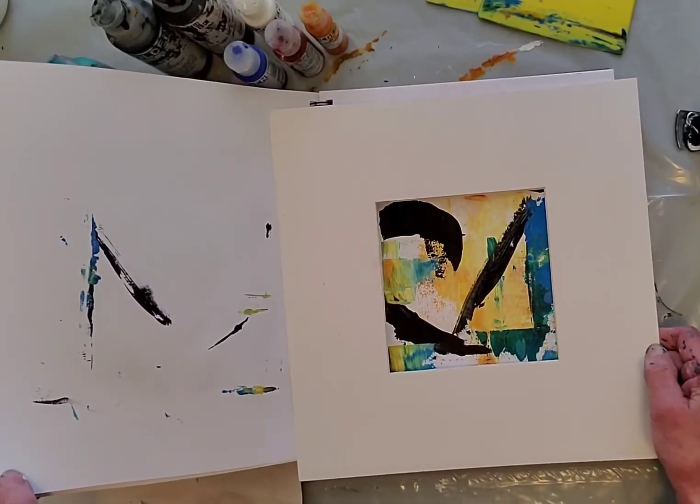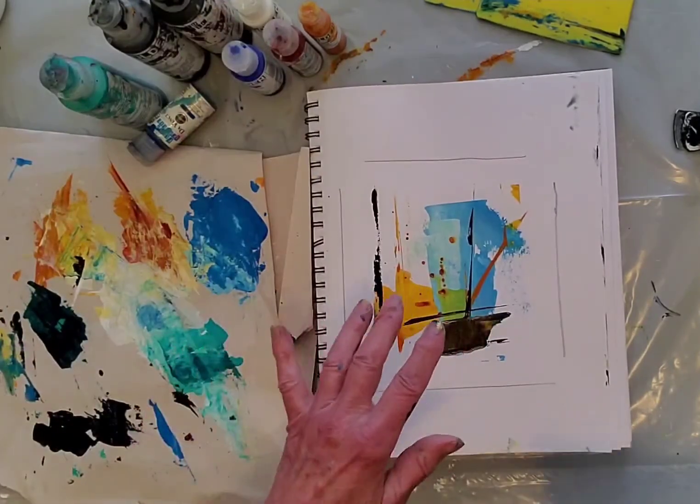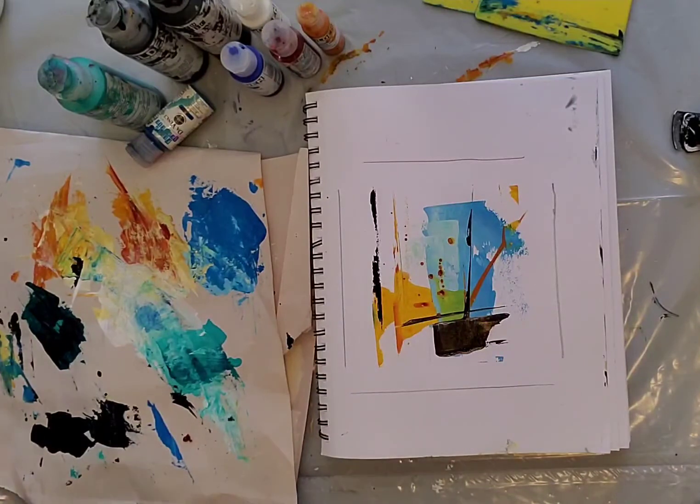That one's just blah because I was running into having it not be dry on the other side of the page. So this was a fun little thing, and if you want to join me in doing this kind of thing, have at it.